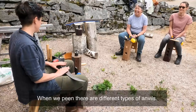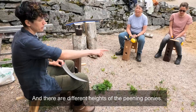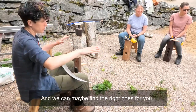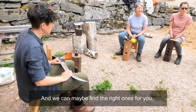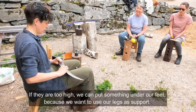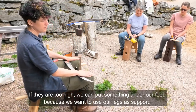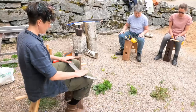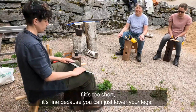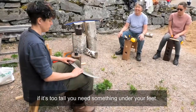When we peen, there are different types of anvils. You've probably noticed that there are different heights of the ponies too — we can find the right ones later. If they are too high we can put something under our feet, because we want to use our legs and knees as support. If it's too short you can just lower your legs; if it's too tall you need something under your feet.